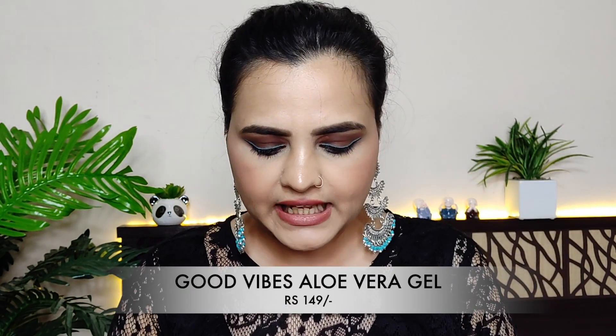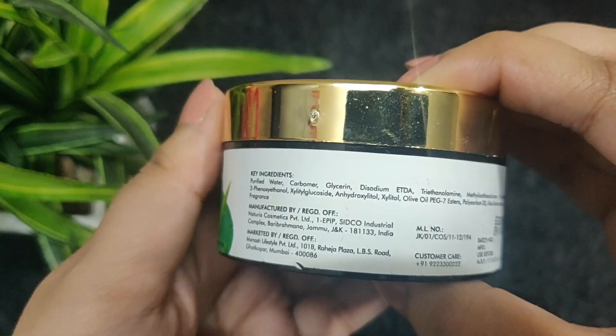So the first product is this Good Vibes Aloe Vera Gel. I like aloe vera gel, I always use it — I have 4-5 bottles and every month a bottle gets finished. I use it for my hair and skin, sometimes for redness. I always use it and it suits me, so I was very happy to get this gel. But the list of ingredients is very long for an aloe vera gel, and the fragrance in it is very strong — it smells like a perfume.